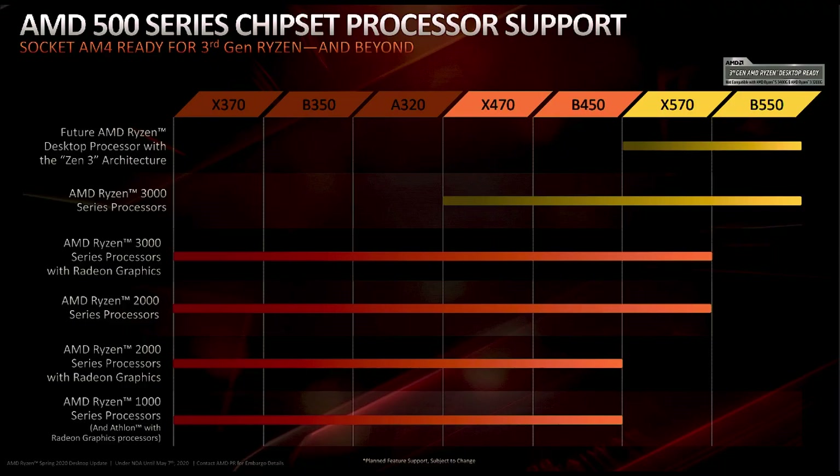Before we get into the review, let us talk about the differences between the B450 and the B550 chipset. The main difference is that there is Gen4 M.2 support on the B550 chipset, whereas there is no M.2 Gen4 support on the B450 chipset.